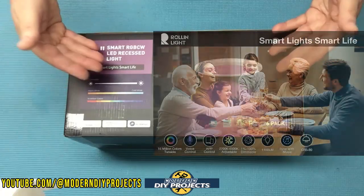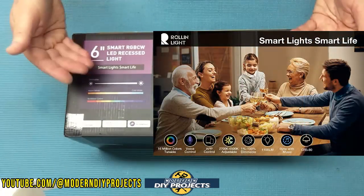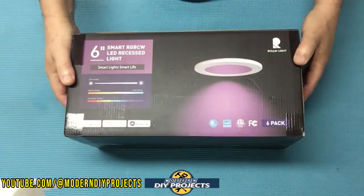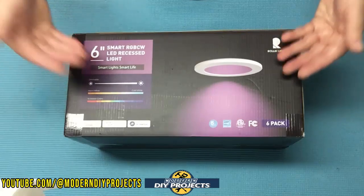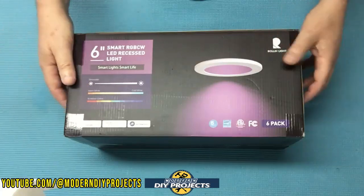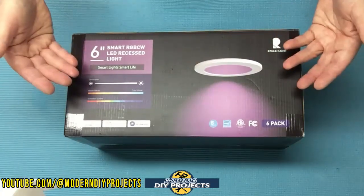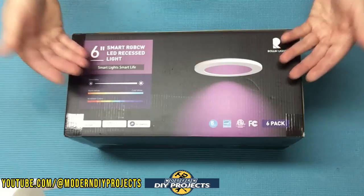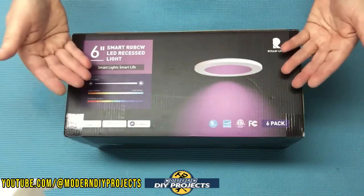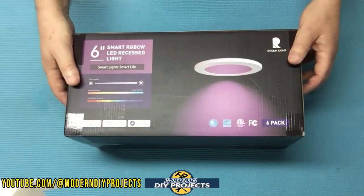But then I came across these lights from Roland Light which are totally different. It seems that can lights have come a long way and have totally changed with the advent of LED lighting. These lights are compact, lightweight, and can be placed in the tightest of ceiling spaces because they're only one inch in thickness. On top of that they allow you to adjust the lighting to any temperature or color that you want. So let's get started and see how these lights perform.